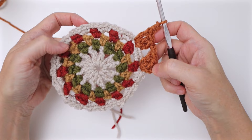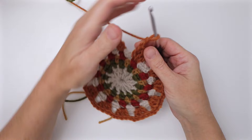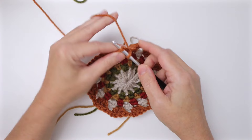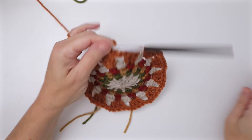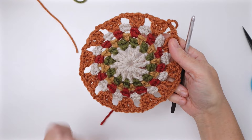Cut yarn and pull through — you've completed round six. Round seven uses the green, and it's going to be straight single crochet all the way around. Join in any chain two space, hold your loop, and chain one.